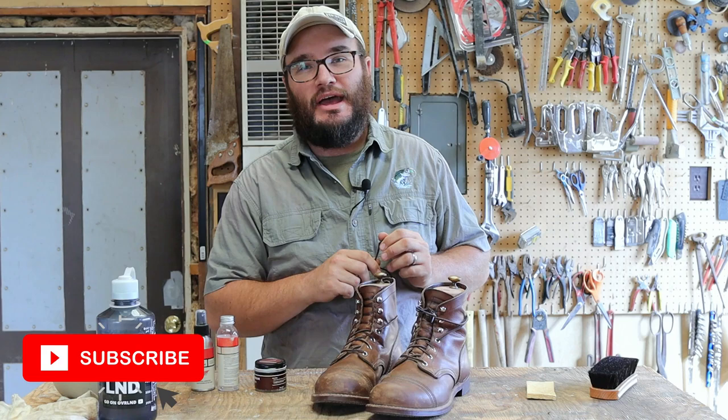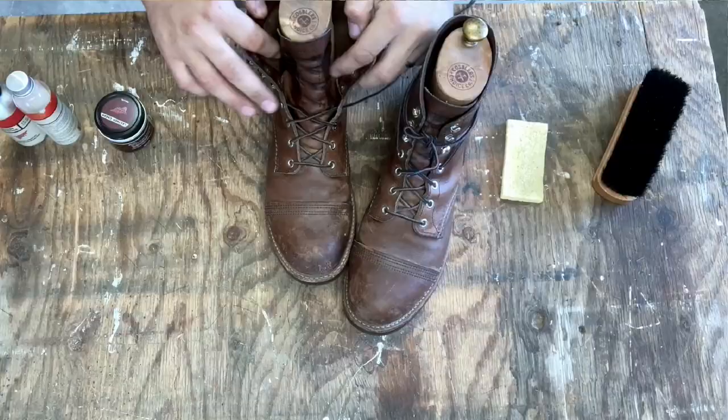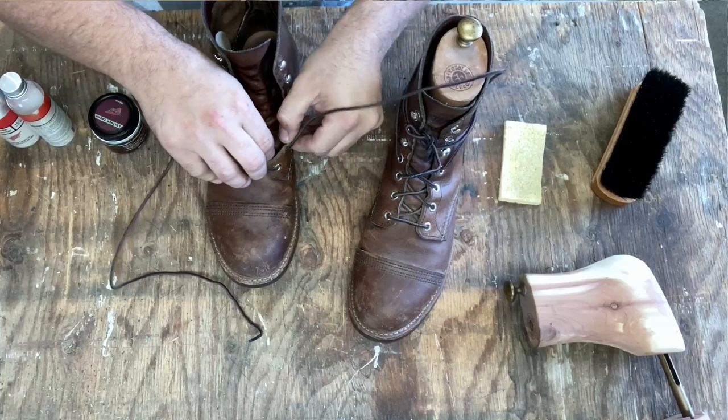I've definitely taken some care of these but I haven't done it regularly - not like something I've done every month or anything. But as you can tell I have my cobbler's choice and I have my boot trees in there. That's something I think has really helped these boots through the past year and I really think it's something you guys should check out. I did a video on them so make sure you go over and click that after this one's done.